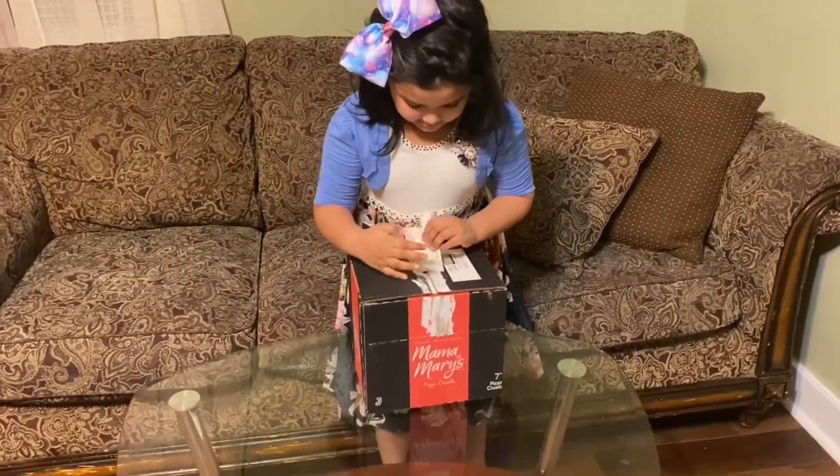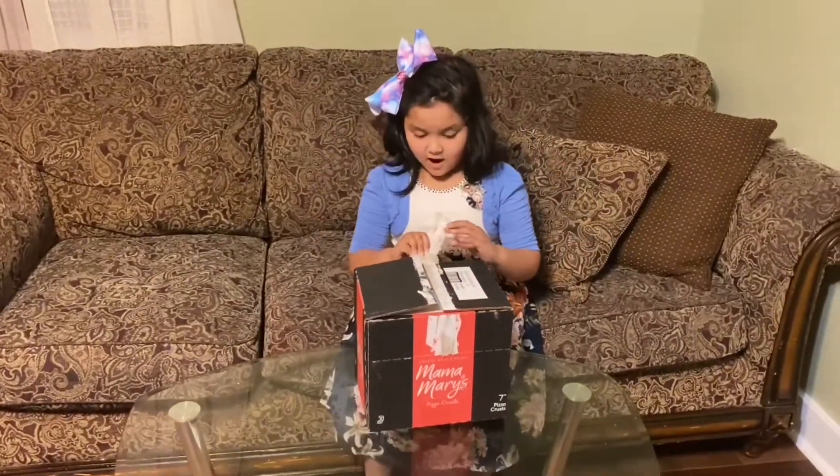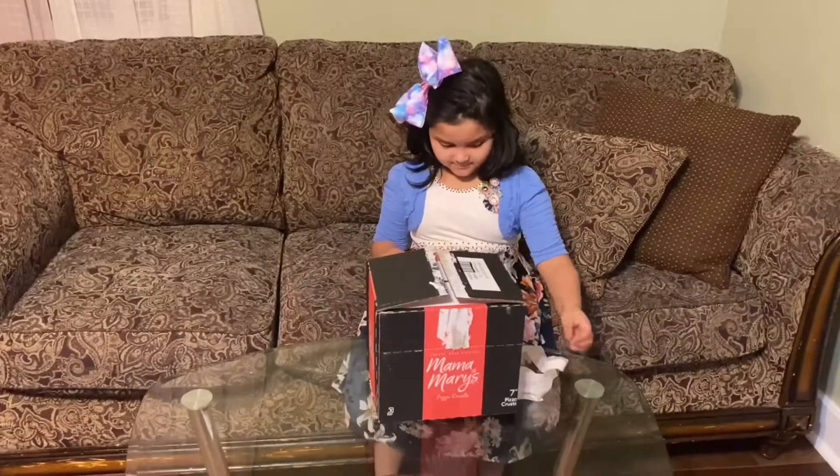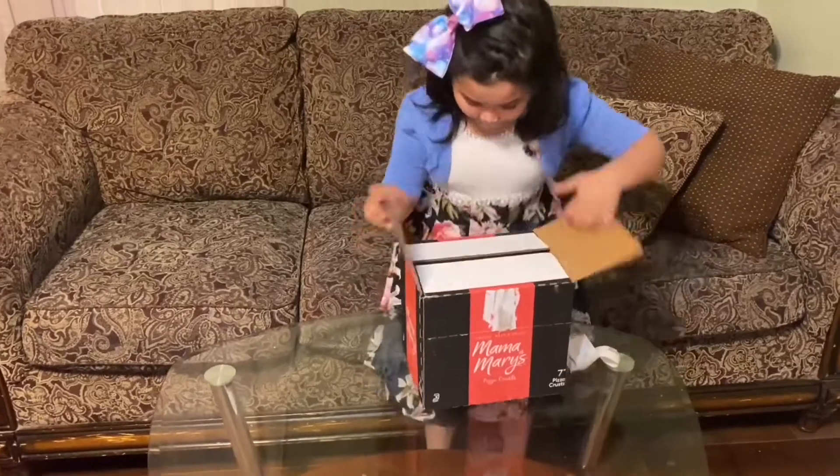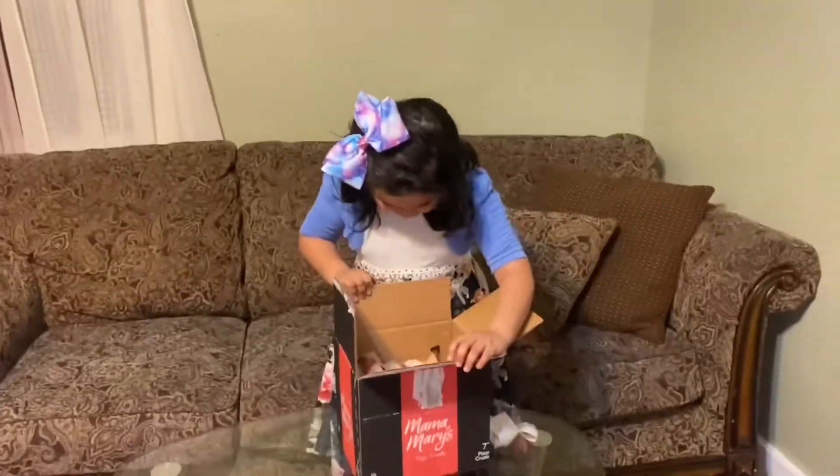First, I will open my box to see my pizza. Wow, it's my pizza.